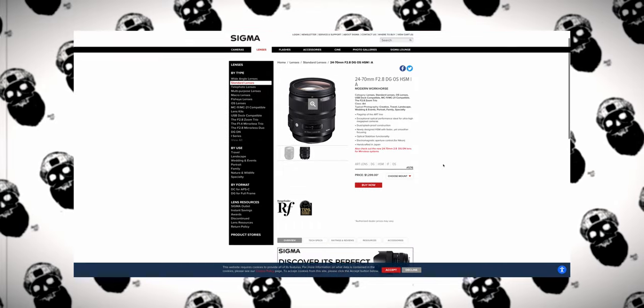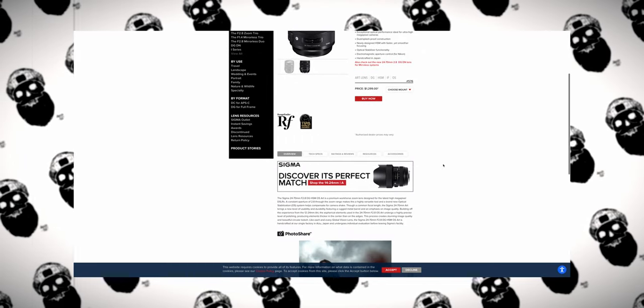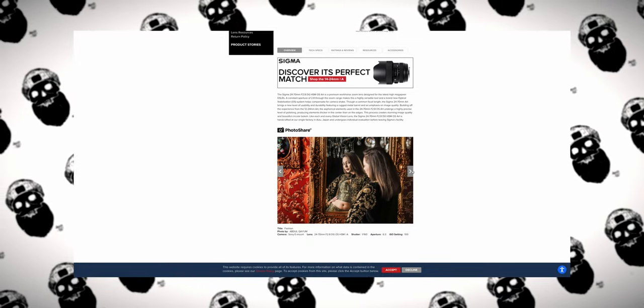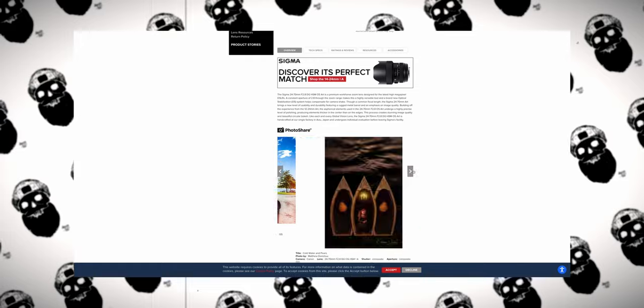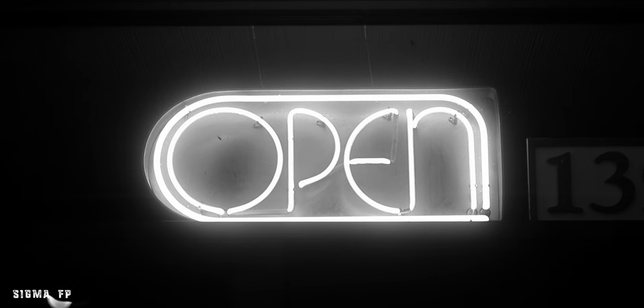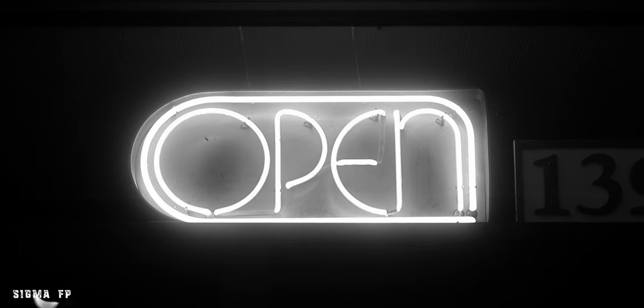The next reason is stabilization. The DGDN model is not stabilized, but if you're looking at the older HSM model, that does have optical stabilization — something to consider when deciding between the two. If you want the newer model and you're using the S5 or S1H, you can utilize the IBIS of that camera. And if you're using the FP or FPL and you don't shoot in the raw codec, you can actually take advantage of electronic stabilization.